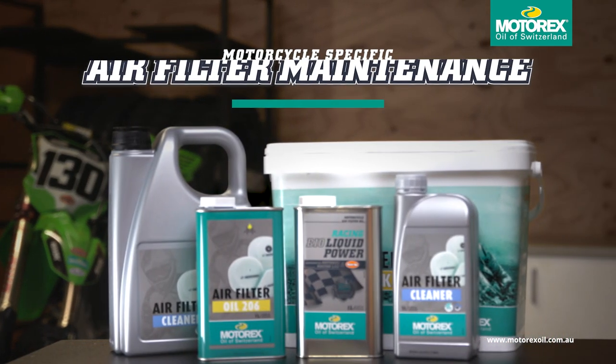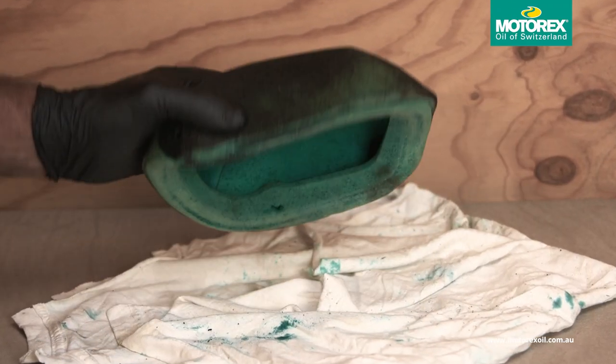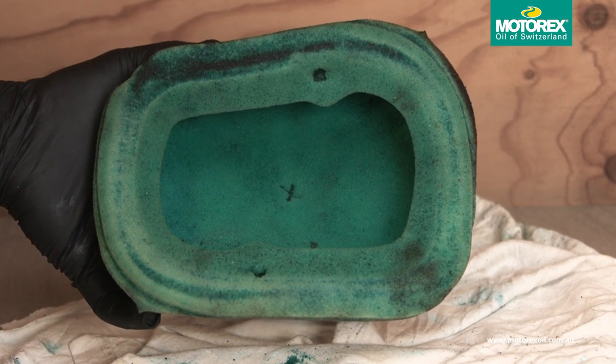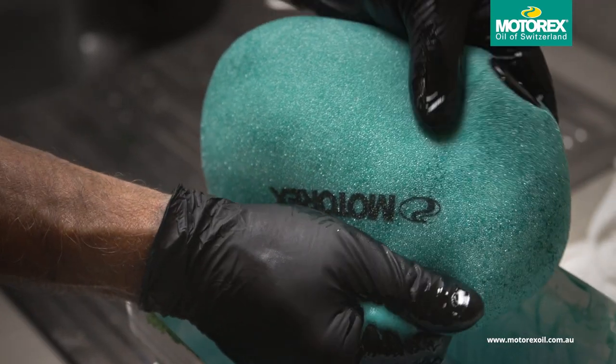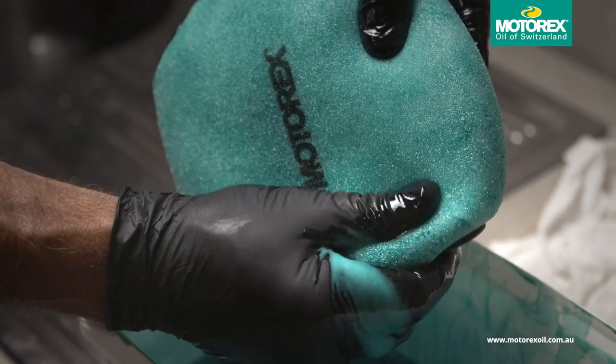Motorex's range of proven air filter maintenance products maximise air flow and guarantee optimum protection against the elements. To protect your pride and joy from foreign objects entering your engine, choose high quality Motorex air filter oil and apply it thoroughly and properly to your clean air filter before every ride.